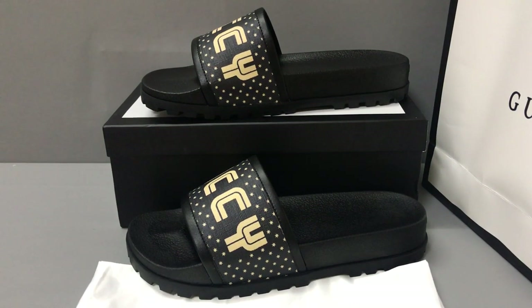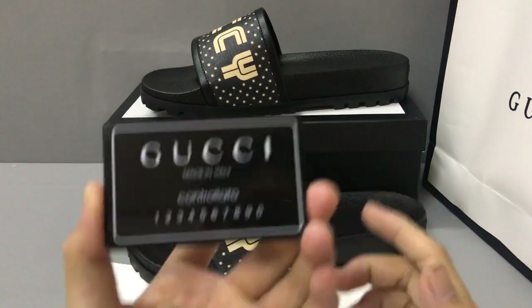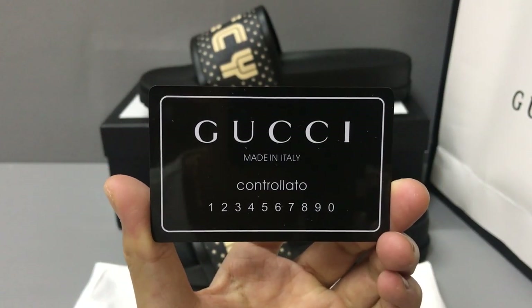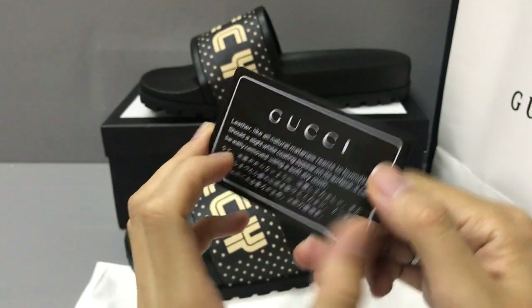Hello guys, I'm Ken. Today I will show you a Gucci slider. Now you can see the slider, and with the slider that comes with a small plastic card. Now you can see the card.